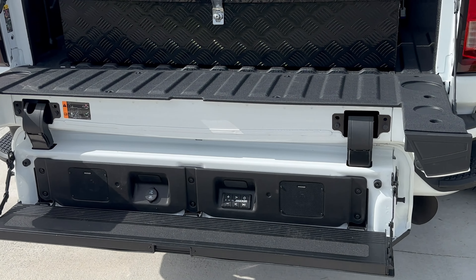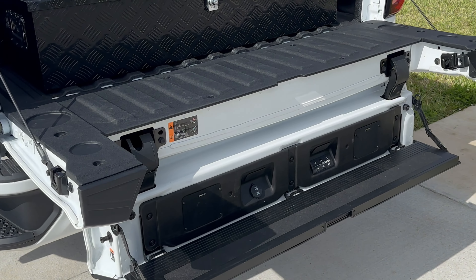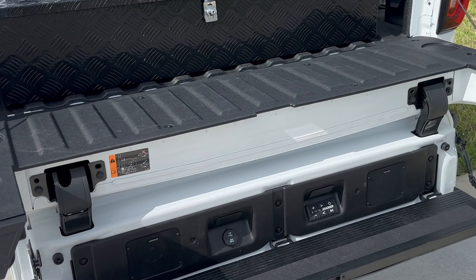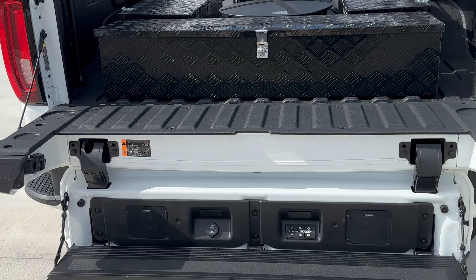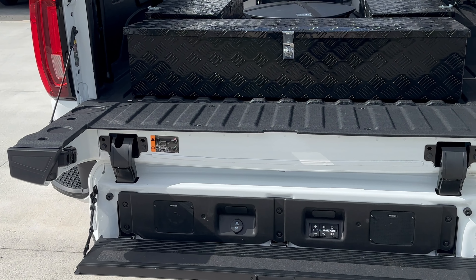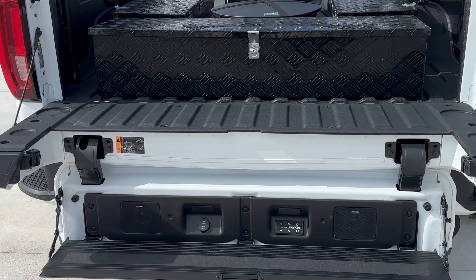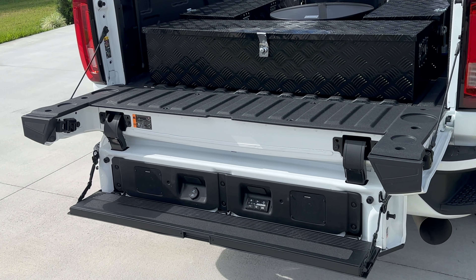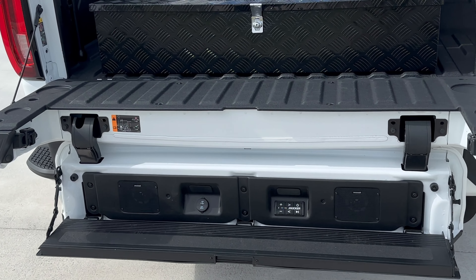I still can't tell you how good it sounds because I haven't got to use it yet — this has been an ongoing few-month operation. This is the only add-on that this truck did not have, so that's why I went and ordered it. If you're boondocking and want some tunes outside, I think that's a pretty cool way to do it.